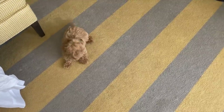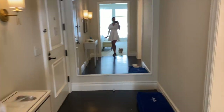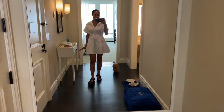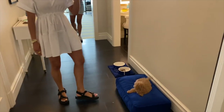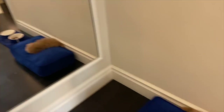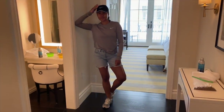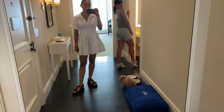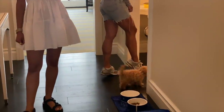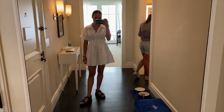All right, this one's gonna work. Today's dress is brought to you by Zara, these cute little Prada shoes, and then Naomi Osaka is in the building — sponsored by Nike. Look at those calves — you playing that tennis, girl? Play that tennis!